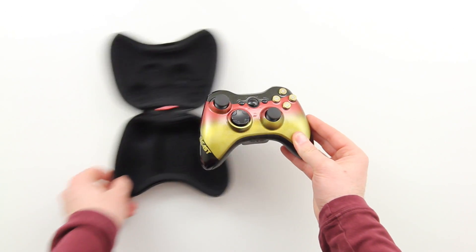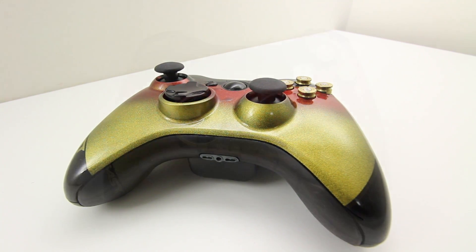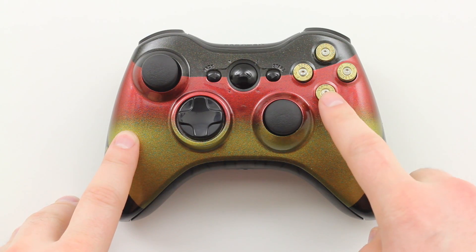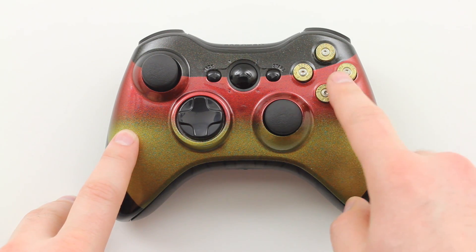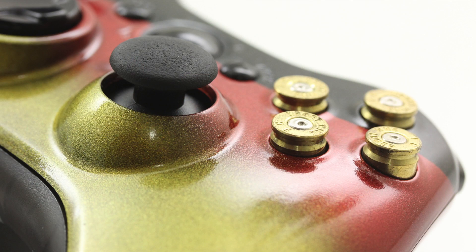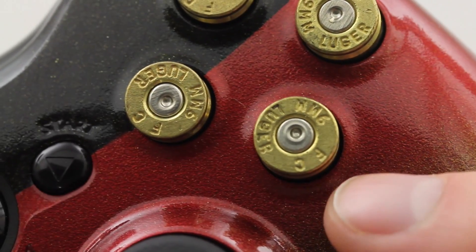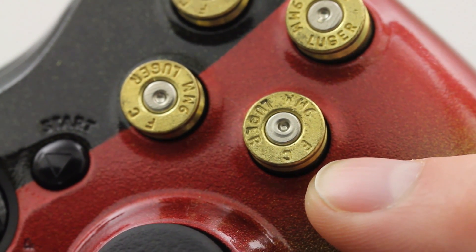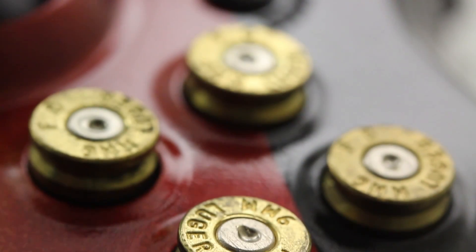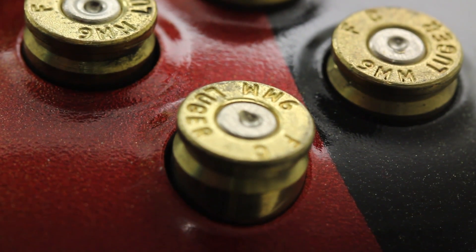One of the first things you're probably going to notice is the Shellshock Real Bullet A-B-X-Y buttons. They're incredibly sensitive given the little bit of extra weight that is there, giving them a hair trigger feel. And believe me, they feel really, really good. I can't wait to get my game on with these buttons. I've never used them before, but they've got a kick-ass look and I'm sure they're going to play just as well. I'll give you guys some more feedback as I get some more experience using them, because right now they're just super pretty to look at.